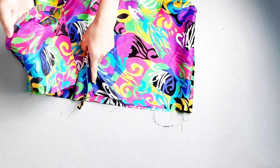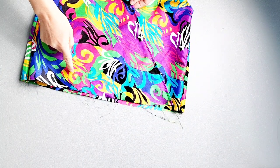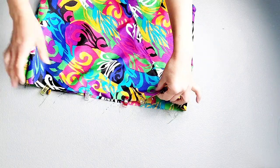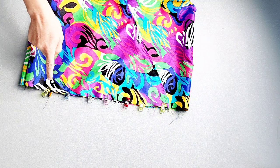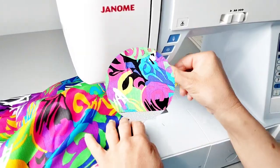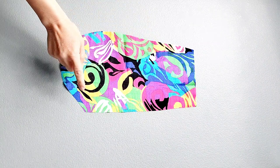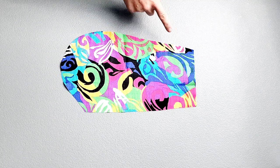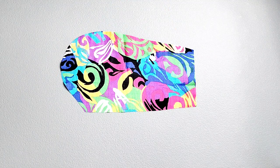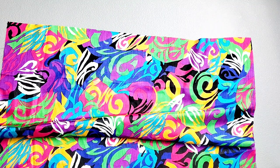Lap your right front bodice over your left. With the raw edges even, match the notches of the front bodices and baste your front bodices together as pinned. Before attaching pockets to the skirt, I'm going to do a little serging first — it's easier to serge everything before it's attached to any other piece. Serge your pocket seam as well as the outer curved edge and do this for all four pockets. Also serge the side seam of your front skirt on both sides and do the same for your back skirt.